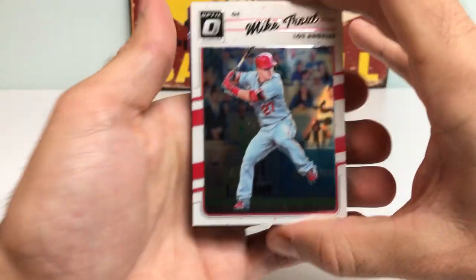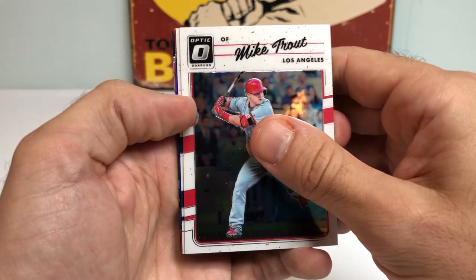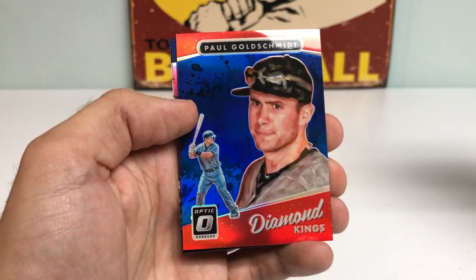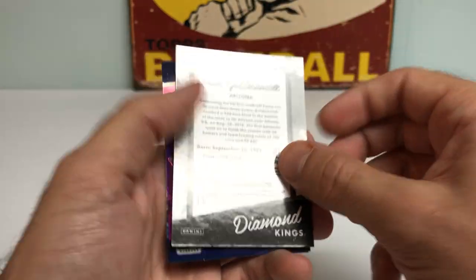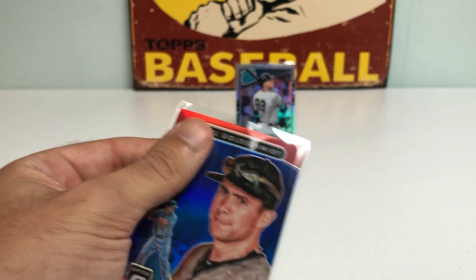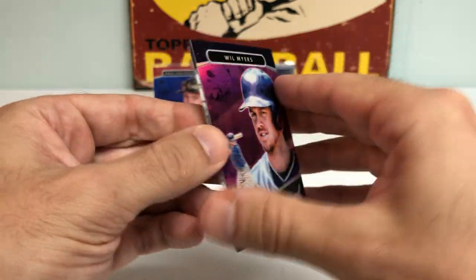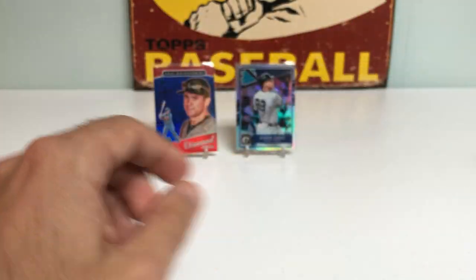Got a nice Mike Trout on the front — always nice to catch a trout in any which way, shape, or form. Got a Tony Gwynn, Paul Goldschmidt red and blue parallel, numbered to 149 — so that's a nice little short print, we'll put that in a sleeve. Got a Will Myers Diamond Kings, not numbered, and a Jonathan VR Diamond Kings as well.